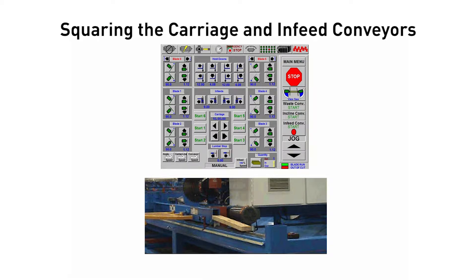Grab a 2x4, approximately 2 feet long. In manual mode, move the carriage down until it is fully extended. Place the 2x4 on top of the inverted angle on the operator side of the saw frame at the very end, and place the carriage tight against the 2x4.